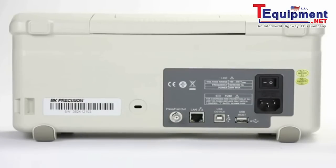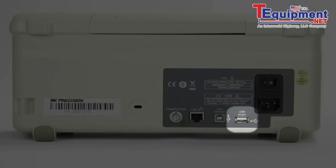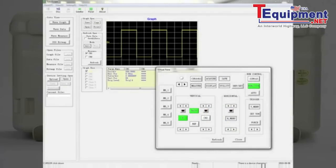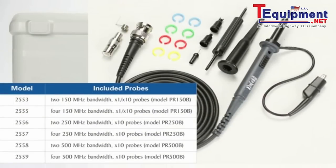On the rear of the 2550 series you will find the fused universal AC line input with mains power switch, another USB host port, a USB communication port for remote PC control via the free EasyScope software, LAN port supporting SCPI protocol, the pass-fail BNC output, the Kensington security slot, and included with each model one high bandwidth passive probe per channel.